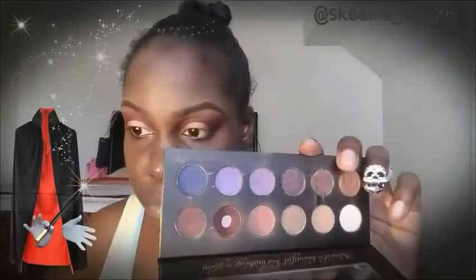Now I'm going to go back in with that same MAC Mineralize in Cheeky Bronze, spray the brush with Fix Plus, and pack that bronzer onto my lid. Then I'll go in with my BH Cosmetics Beauty Time Palette, take that reddish brown color, and put that on my Outer V to deepen up that area.